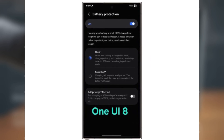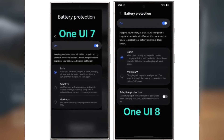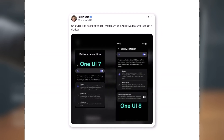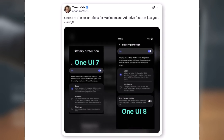Here's the scoop: Samsung is planning to make battery protection simpler and more detailed in One UI 8. Right now, in One UI 7, there are three battery protection modes — Basic, Adaptive, and Maximum. But according to a trusted insider, Tarun Vats on X, One UI 8 will streamline this to just two modes: Basic and Maximum.